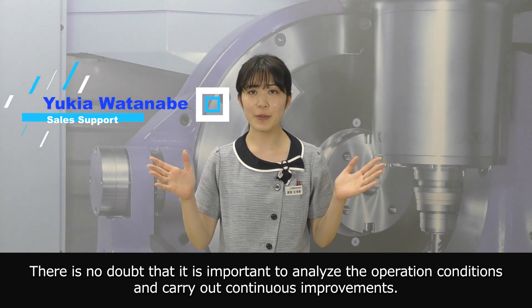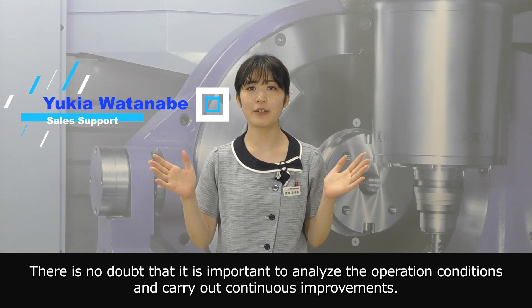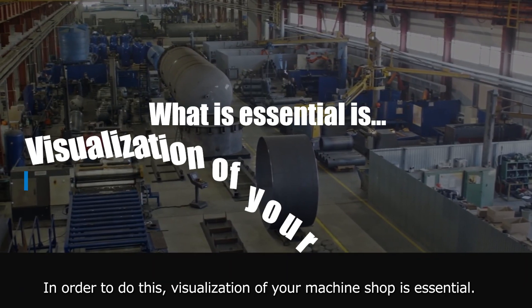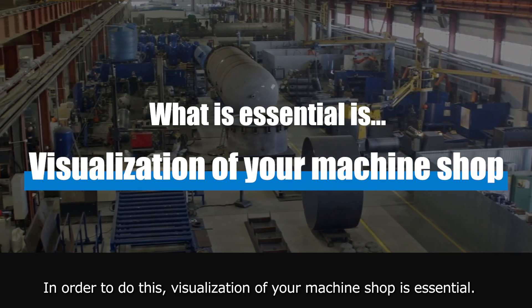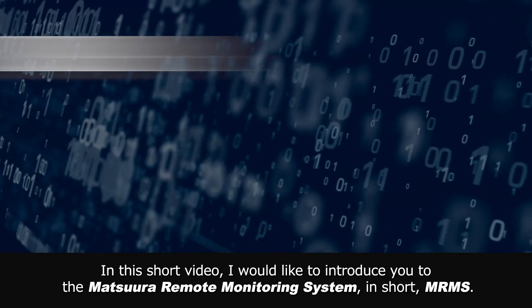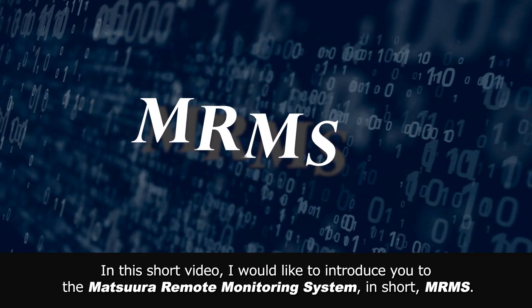Hello everyone. There is no doubt that it is important to analyze the operation conditions and carry out continuous improvements. In order to do this, visualization of your machine shop is essential. In this short video, I would like to introduce you to the Matsuwa Remote Monitoring System, in short MRMS.